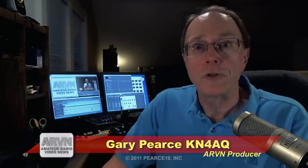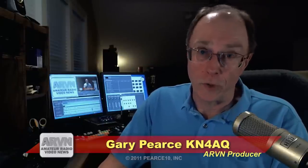Welcome to ARVN, Amateur Radio Video News. The program you're about to see is free to watch, courtesy of YouTube. Thanks, YouTube.